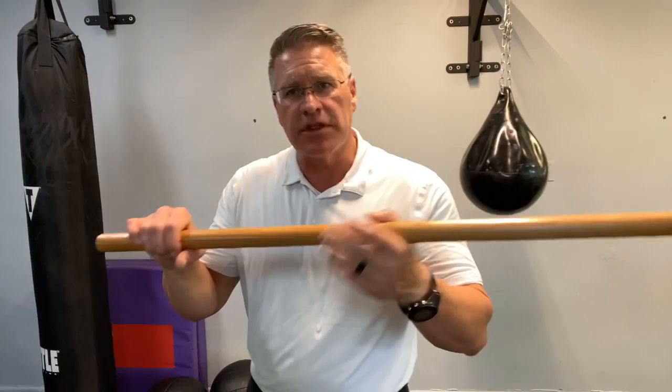You guys have been awesome. I'll see you in a little bit — we're going to make another one of these today, a little bit later. Thank you.